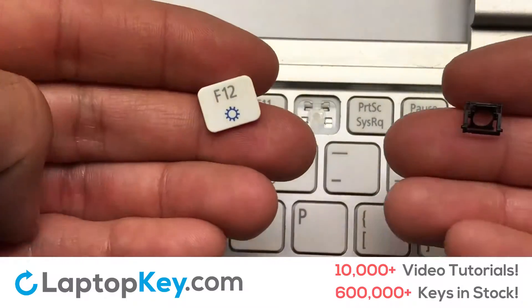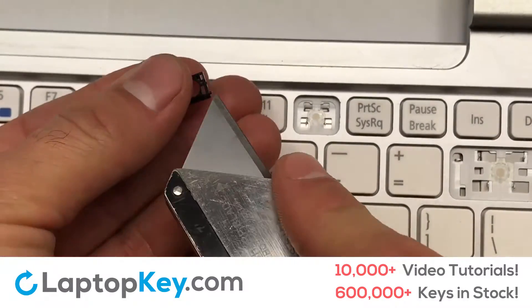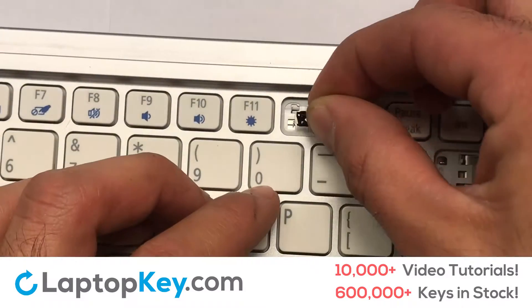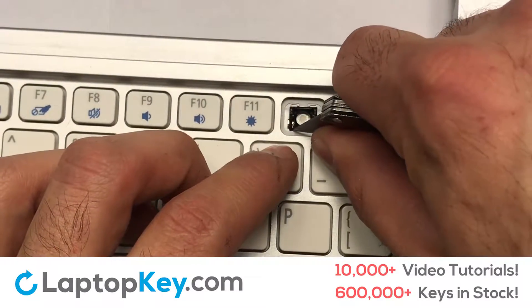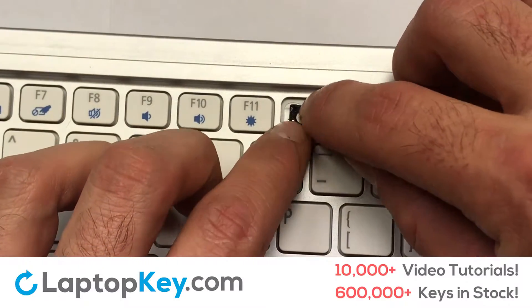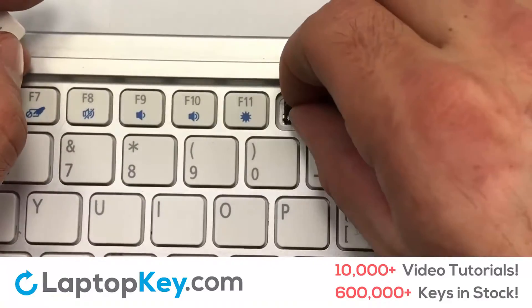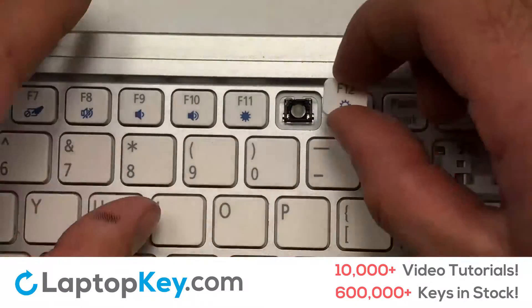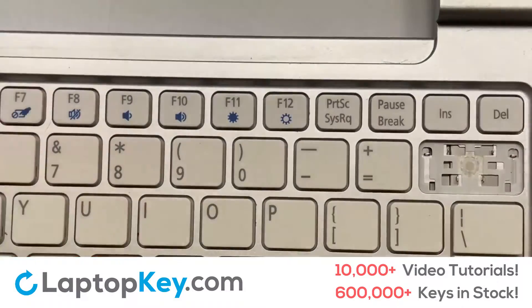We're now going to install the small key. Gently align the retainer clips so that they catch the metal hooks on the keyboard. Apply pressure to the upper tabs so that the key retainer catches onto the metal hooks. Place the rubber cup in the center. Place your keyboard key on top of the retainer clips. Press down to attach the key.